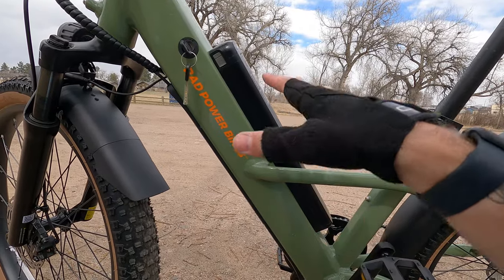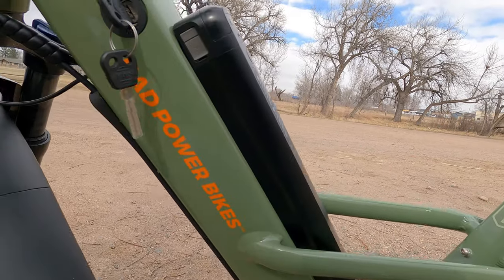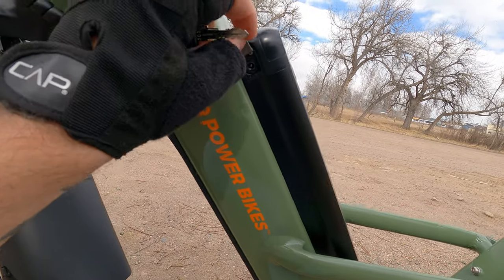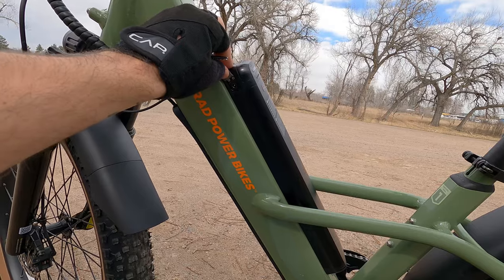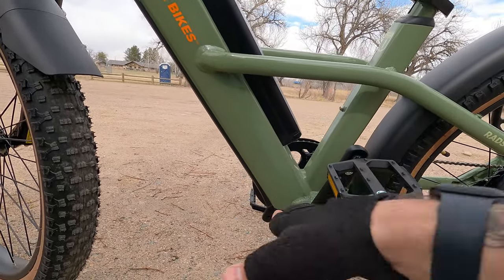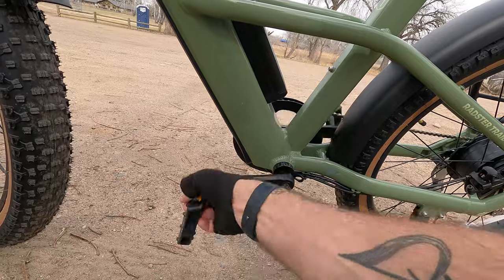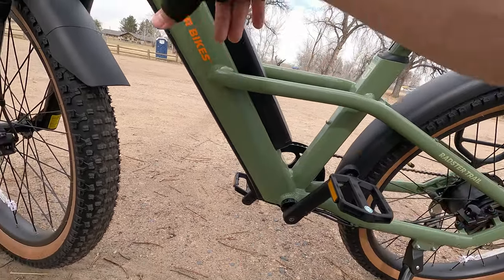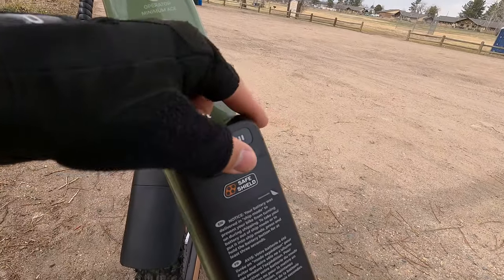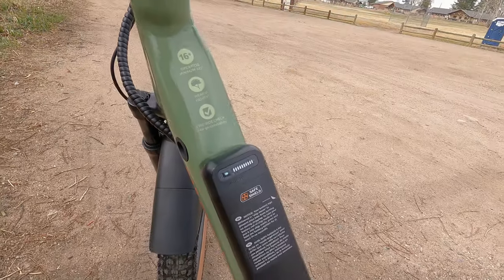Getting the battery snapped back in is super easy. The positioning is nice and low on the down tube, which gives the bike a lower center of gravity. The charge port is also positioned well — up high on the battery. Some bikes have the charge port down near the bottom bracket by the pedals, and if you plug it in and move the bike, the cord can get tangled or snagged. Having it up here reduces the chance of accidentally damaging the port. We can check the charge level — it's fully charged, so we've got lots of riding to do today.